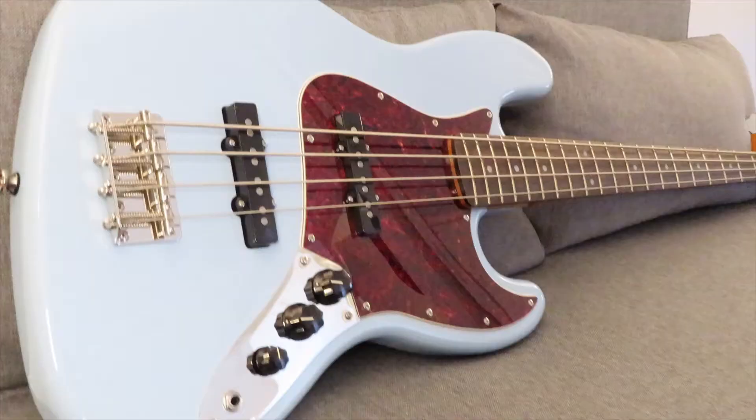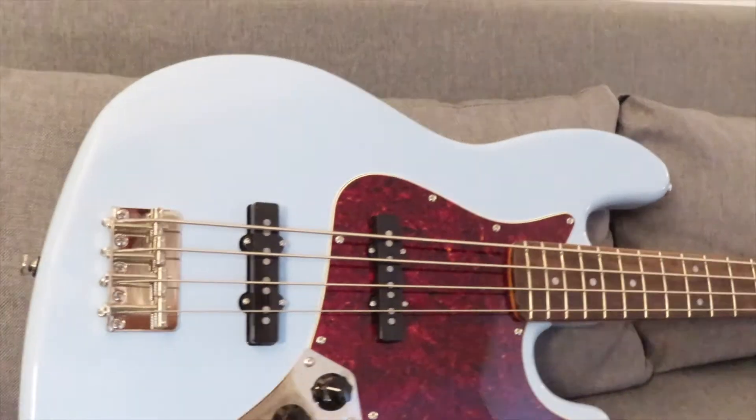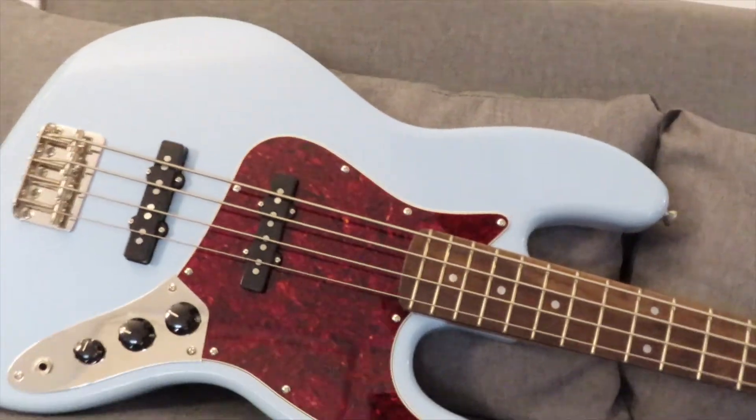Check with your local dealer for pricing, but this came in at 579 Aussie Buckaroos, which is very good value considering the quality of bass that you're getting. There are a few different colours available — it comes in black, the Daphne Blue which we've got today, and it even comes in a fretless version available in a three-tone sunburst. Each comes with an awesome red tortoiseshell pickguard, which really makes the trio of colours pop.